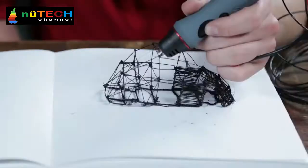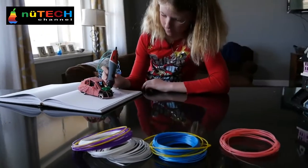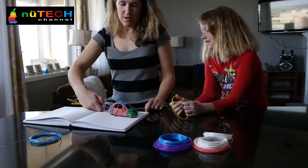You don't need to be a professional artist — the 3D Scribbler Duo is easy and fun to use for everyone. With the 3D Scribbler Duo, your imagination is your only limitation.